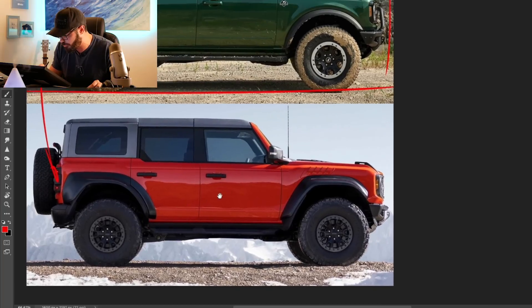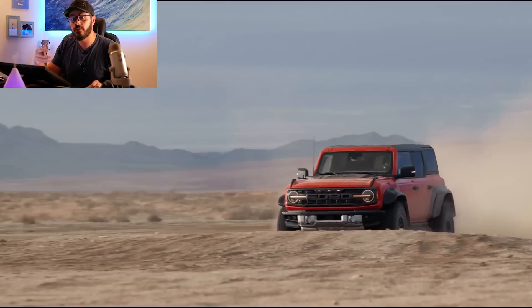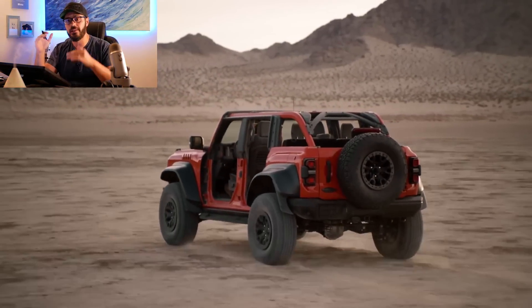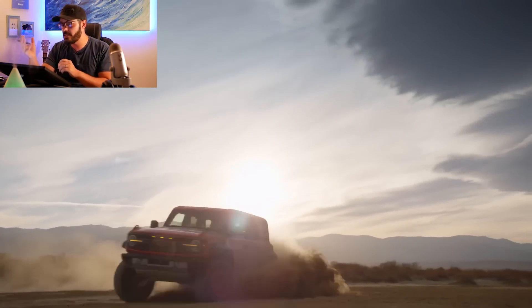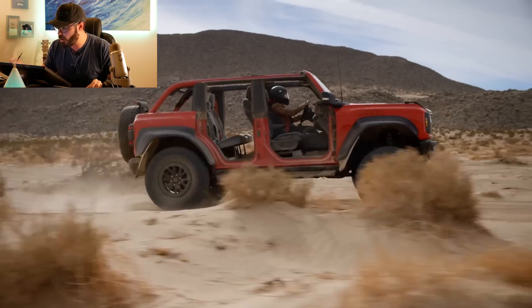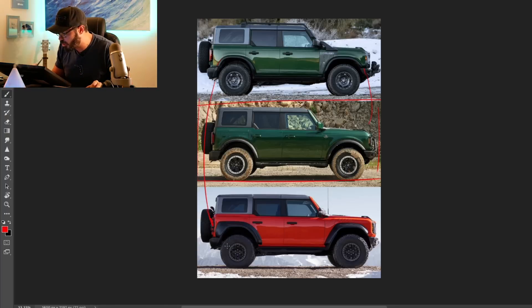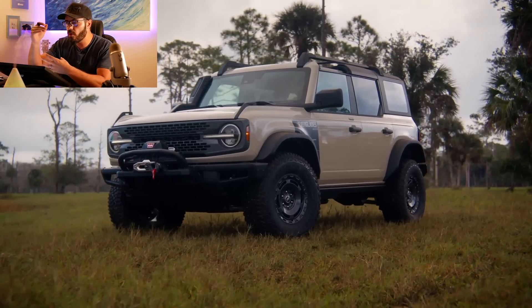And then last but not least, we have the massive, beefy, muscular fenders of the Ford Bronco Raptor, which I've covered in a previous video — link in the description. These are two Broncos designed for a purpose: the Bronco Raptor is more of a Baja racer, the Everglades is built for, well, going through the Everglades. And the standard Sasquatch in the middle is the best of both worlds.